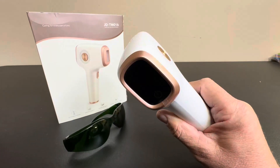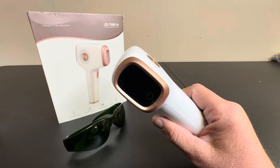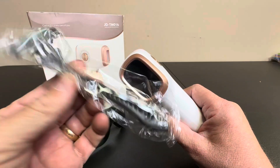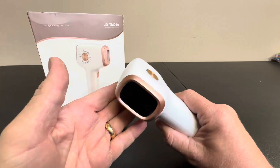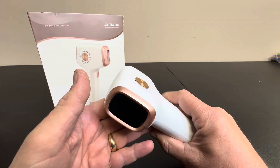The way this thing works is first they want you to shave — it even comes with a razor if you don't have one, but you'll probably want to use your own. So first you shave, then you apply the device to the skin and pull the trigger.